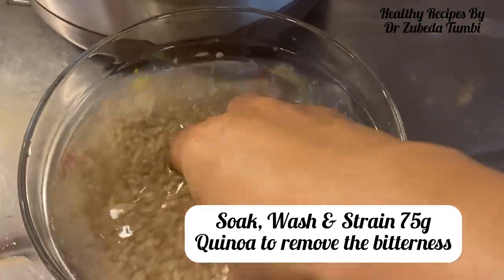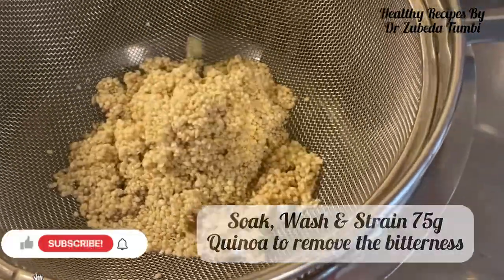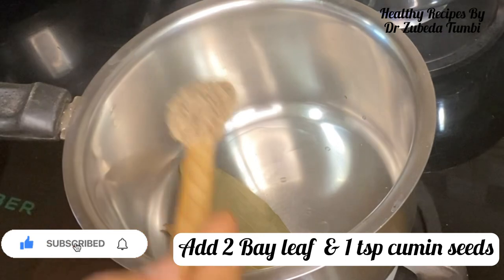I always remind you to wash, soak, and strain the quinoa twice so that you remove the saponins and the phytic acid, which makes quinoa bitter in taste.